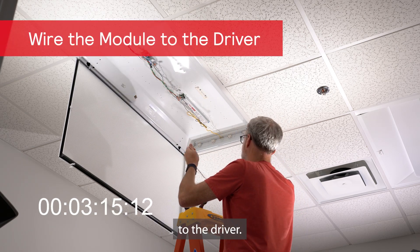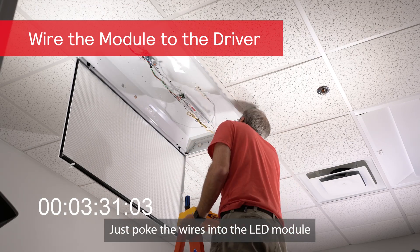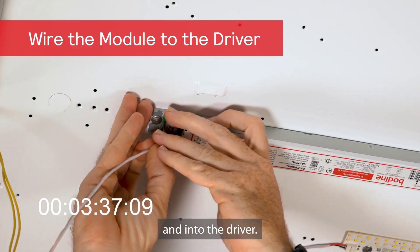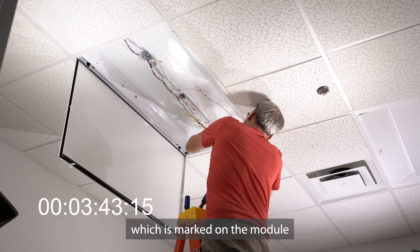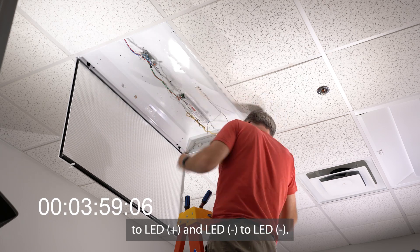Here we are wiring the LED module to the driver. It's a pretty simple process using the included two-conductor cable. Just poke the wires into the LED module and into the driver. Make sure to pay attention to polarity, which is marked on the module and on the driver — simply LED plus to LED plus and LED minus to LED minus.